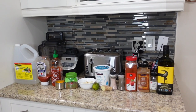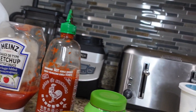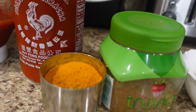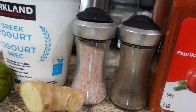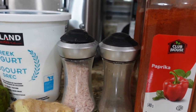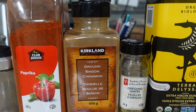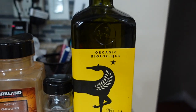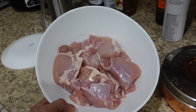For today's recipe, ladies and gentlemen, we will need some pure white vinegar, no-sugar ketchup, sriracha sauce, turmeric, cumin, fresh garlic, lime, ginger, picamole, salt, black pepper, Greek yogurt, paprika, ground cinnamon, oregano, olive oil, and last but not least, two pounds of chicken thighs already weighed out.